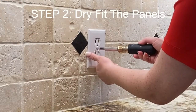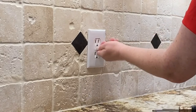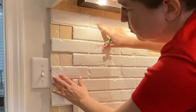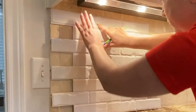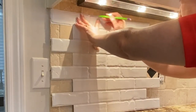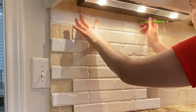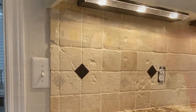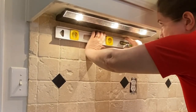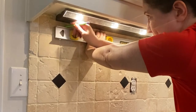Step two is dry fitting the panels on the wall, but before we do that we want to remove all switch plates and outlet plates. Starting from the far left side of your wall, hold the panel in place so it is even with the edges and also so there's a little bit of room at the bottom for a caulk line, then mark the edge with a few dashes with a pencil. Now we're going to use our level to draw a level line based on those marks — we want a level line to go off of for all of our panels.